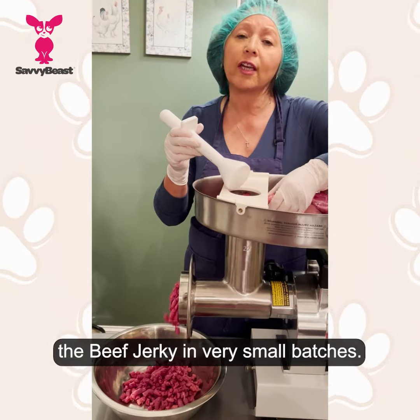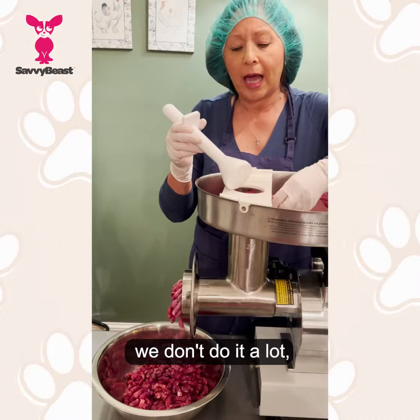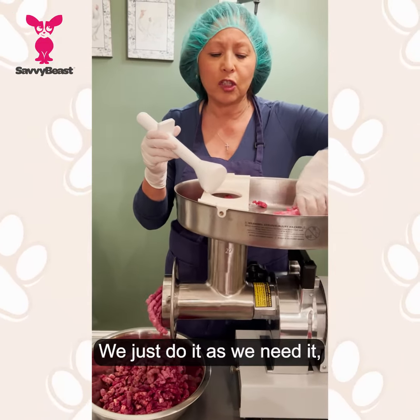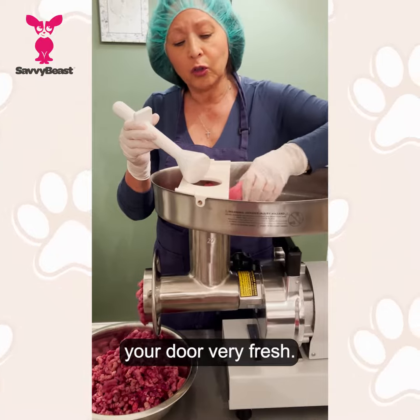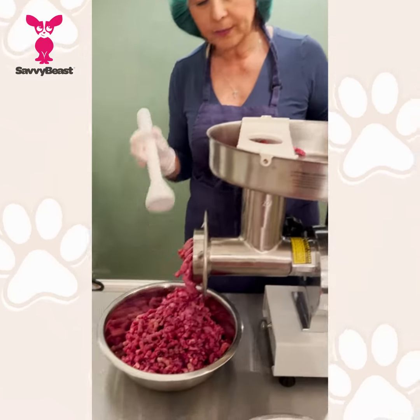We do the beef jerky in very small batches, as you can see — we don't do a lot. For many months before we sell it, we just do it as we need it, and we get the meat really fresh so it can come to your door very fresh. Here we have it all ground.